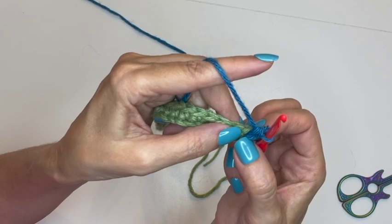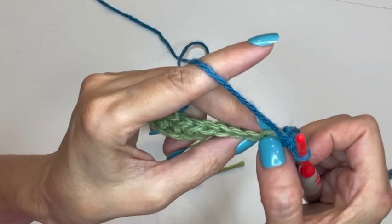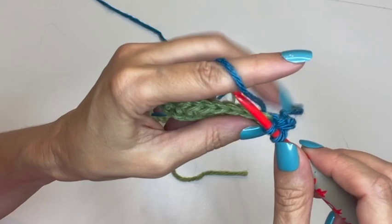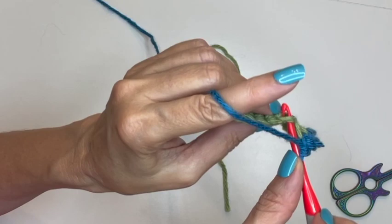For this first row, go to the next stitch and do a single crochet into the back loop only. Here's the back loop and here's the front loop — just go into the back loop, pull up a loop, yarn over, pull through both. That's a single crochet in the back loop only. Do that all the way across until you get to the last stitch, then stop right before the last stitch and I'll meet you there.